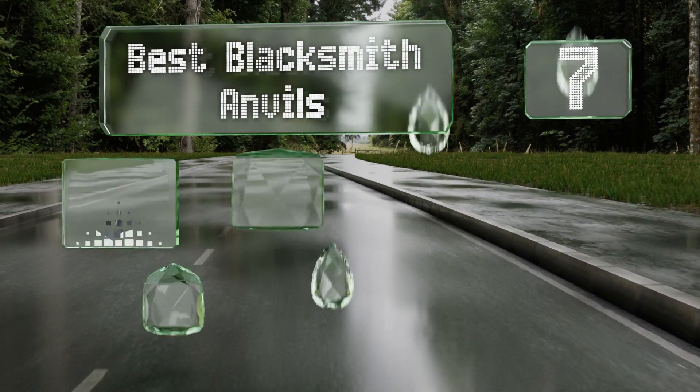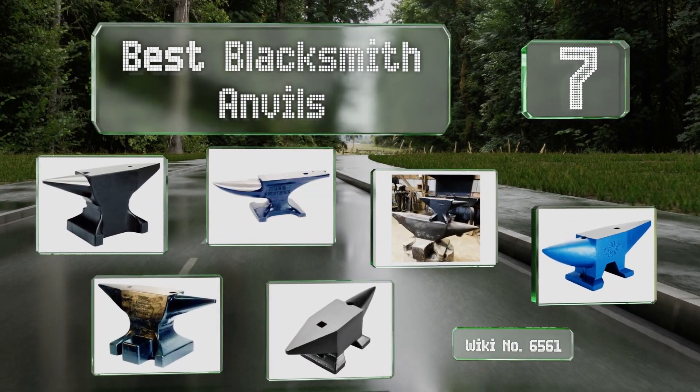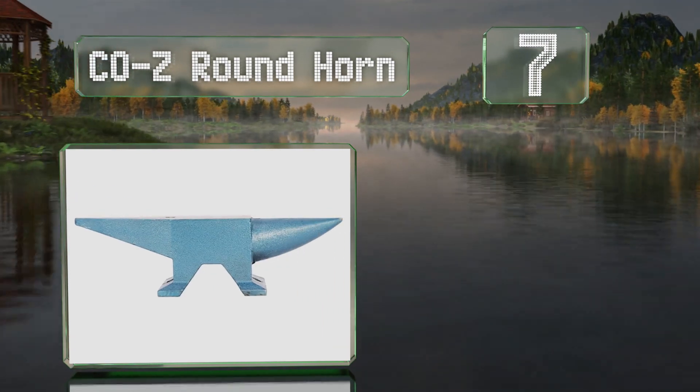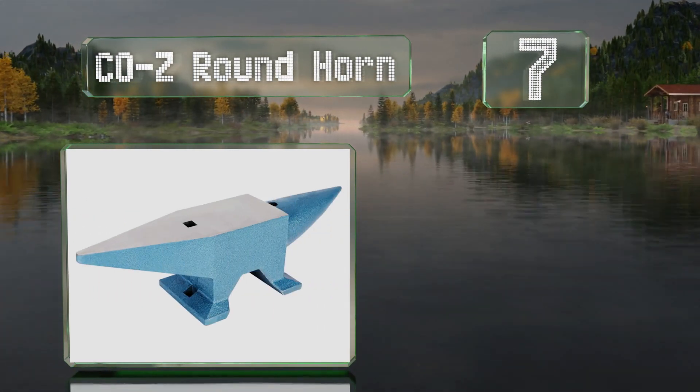EasyVid presents the seven best blacksmith anvils. Let's get started with the list. At number seven, the Cozy Round Horn boasts a level of 40 on the Rockwell C hardness scale, making it durable enough for small jobs.